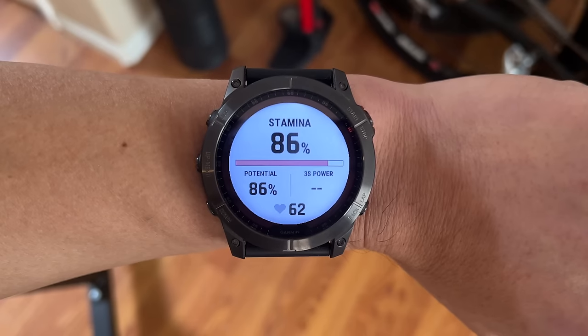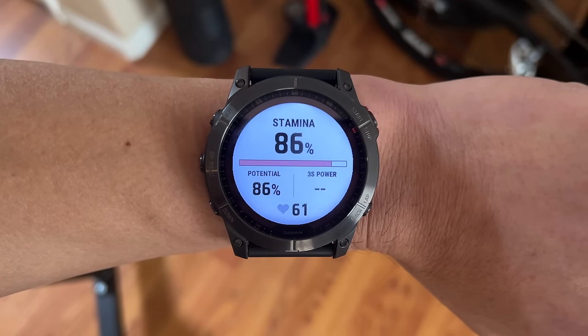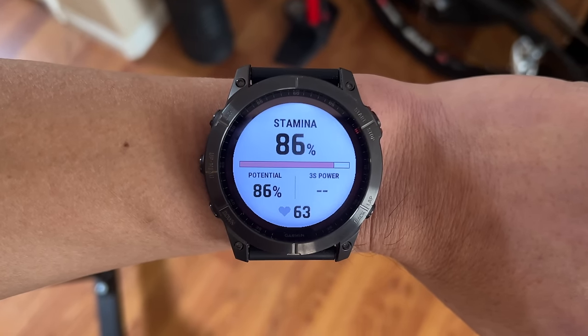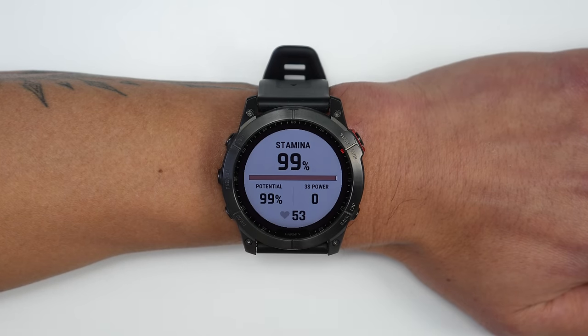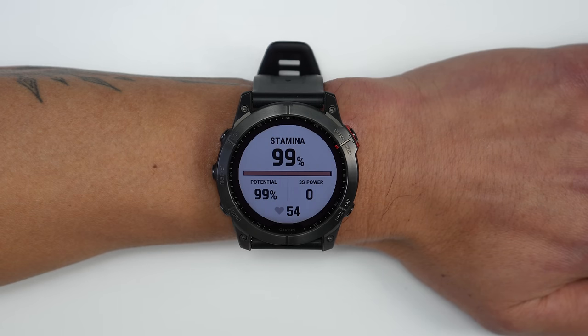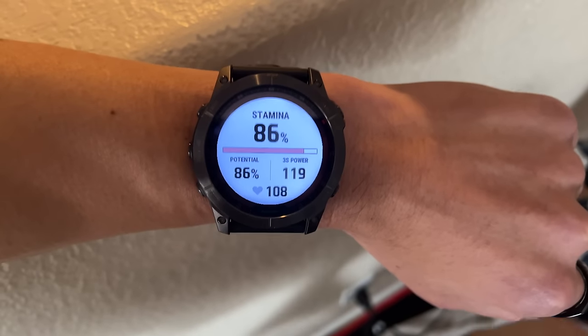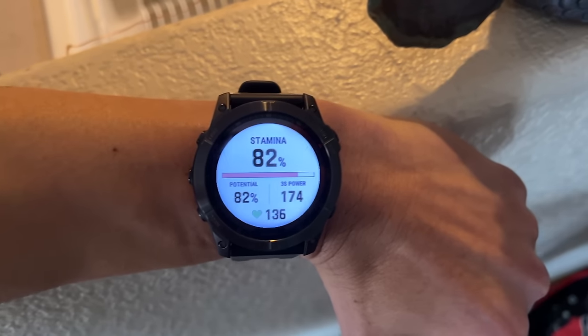On the training side, all new Fenix 7s get a real-time stamina feature and a new visual race predictor. The real-time stamina is a new data page you add to your activity profile showing a Stamina field up top and a Potential field — think of Potential like your total gas tank, generally decreasing over the course of your workout the longer you go. It works for both running (showing pace and heart rate) and cycling (showing power and heart rate).